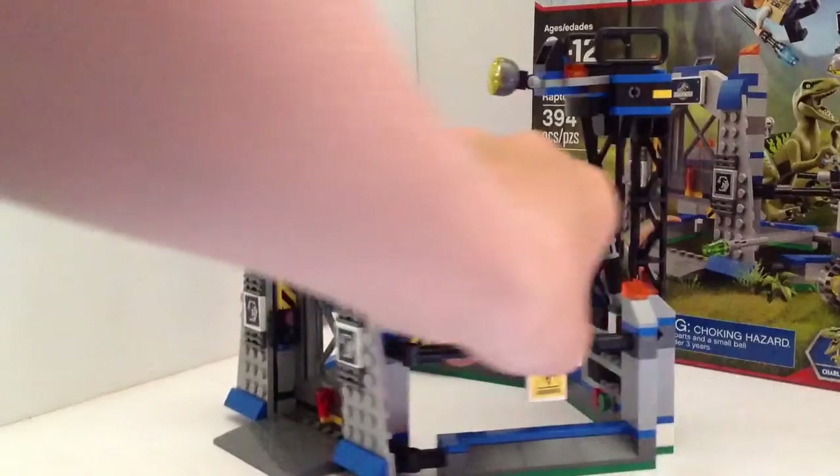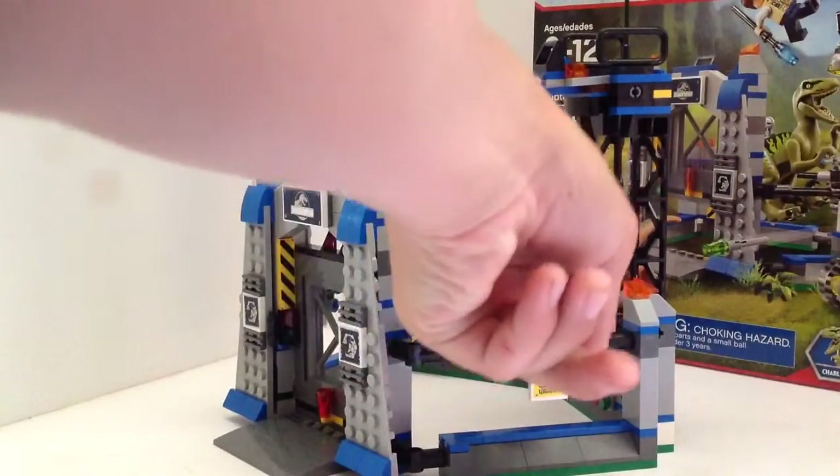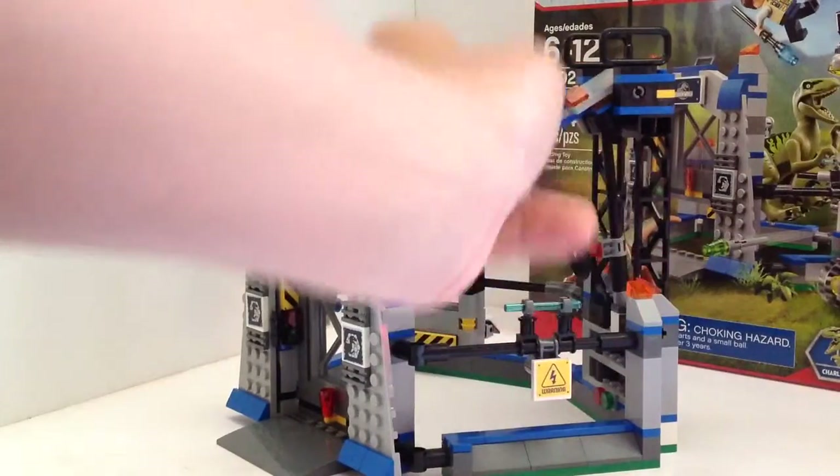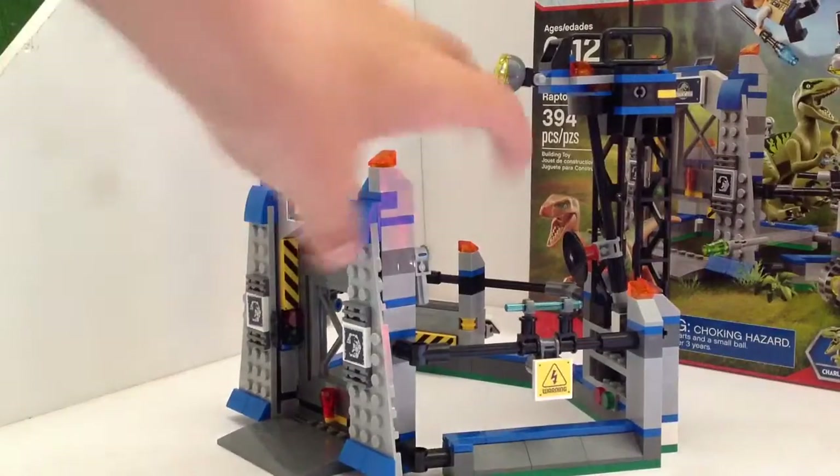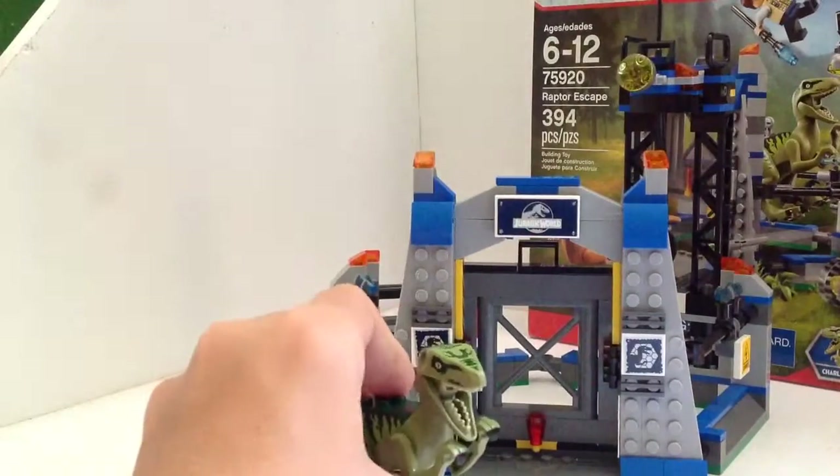For the raptors, here's the mechanism: you can hit this button and the vet falls off the platform. So there's that.